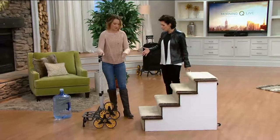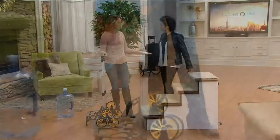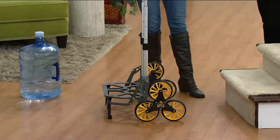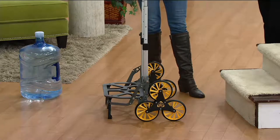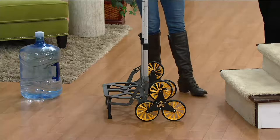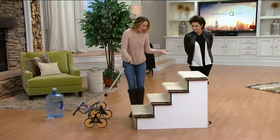This has been so crazy popular — let me show you why. It solves a problem. We could all use a little extra helping hand around the house, especially as women who don't always want to wait to have someone bring in the laundry, the groceries, or heavy things. There are a lot of carts out there but this one is superior because of its construction. Let me show you on these carpeted steps.